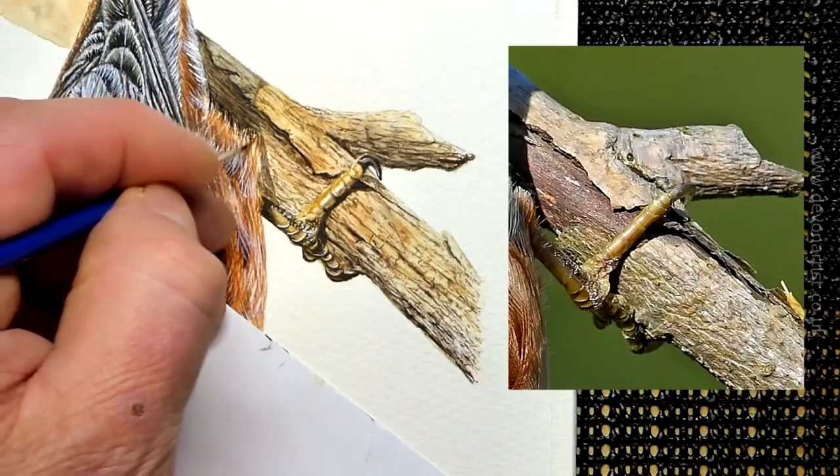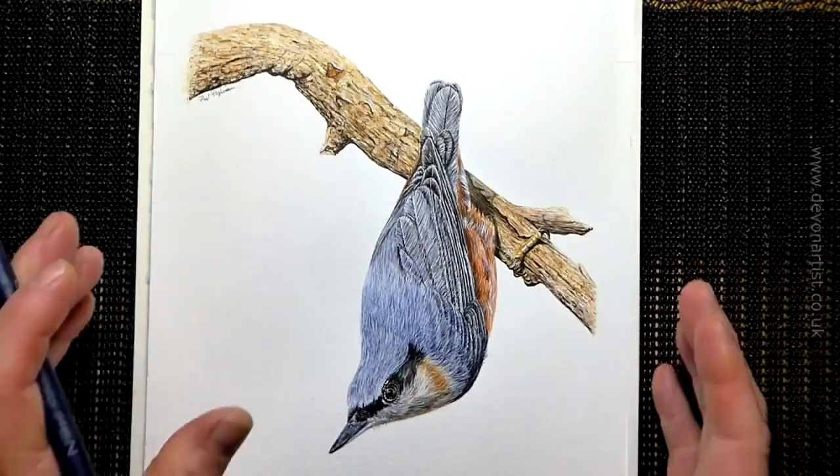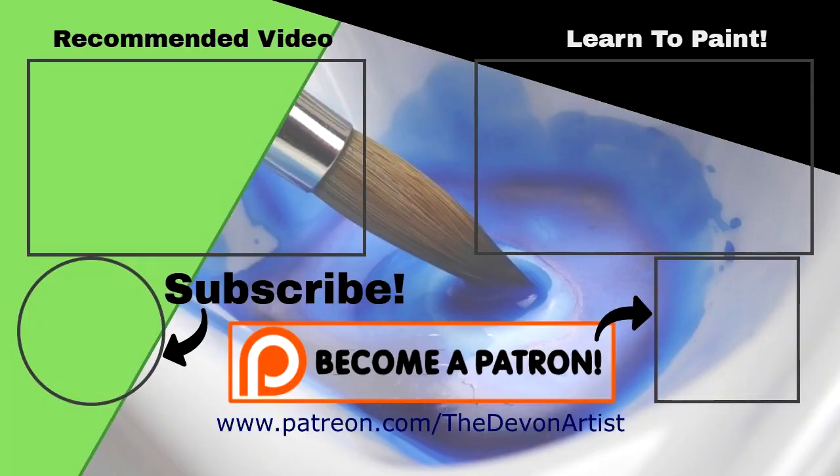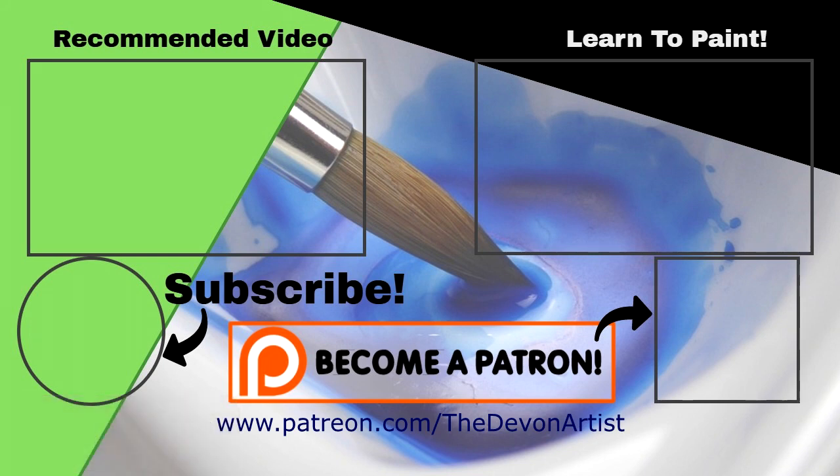The full real-time video of this nuthatch painting tutorial is now available on my online school, where I'll guide you step by step in over three and a quarter hours of real-time video on how to paint this nuthatch in watercolor. If you fancy having a go at one of my watercolor lessons for free, I've got one on how to paint a robin in watercolor. If you enjoyed this video, please click subscribe below, click on become a patron, and I'll see you there.